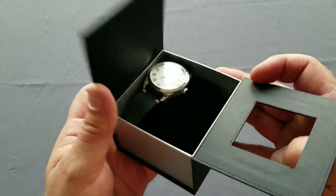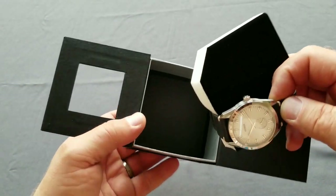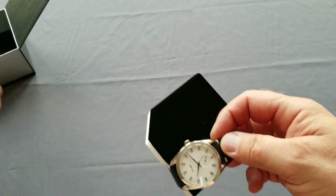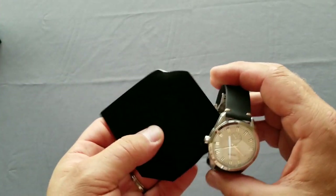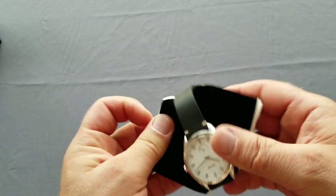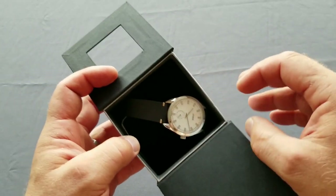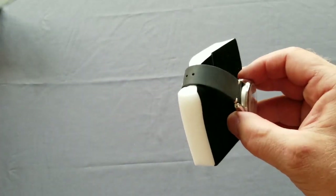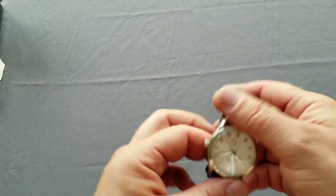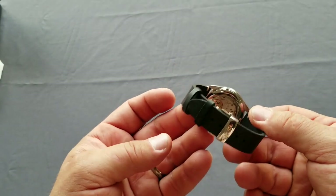This watch will be available very soon through Kickstarter — I think this summer. So this is the box, and this is the watch. I guess it should stand in the box like this. There are three versions of the dial and everything seems to be fine.